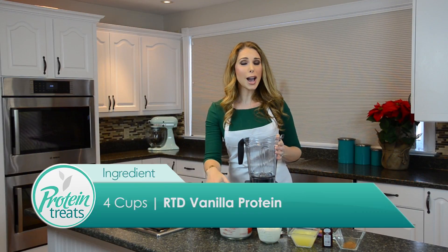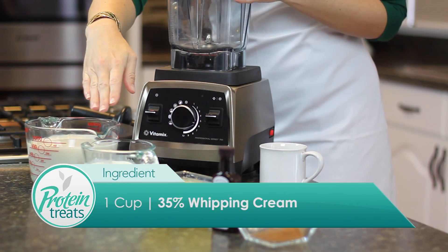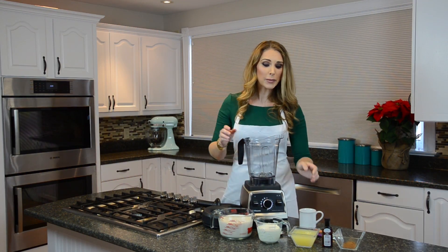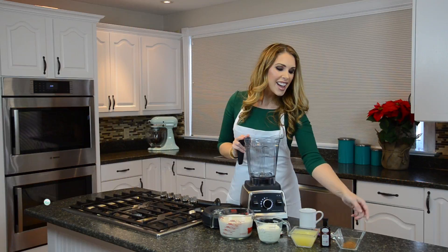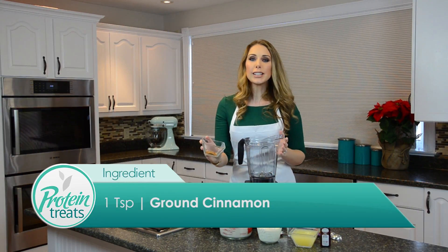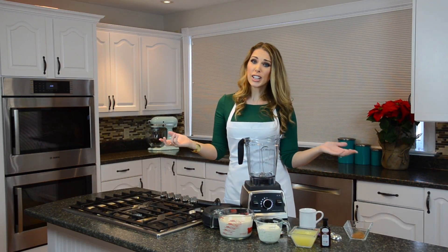You're gonna need four cups of a ready-to-drink vanilla protein drink. You're also gonna need one cup of full fat whipping cream — 35% cream — and then one cup of egg whites. You can add a little bit of artificial rum extract, and you're gonna need some spices: one teaspoon of cinnamon and half a teaspoon of nutmeg. That's really all you need.